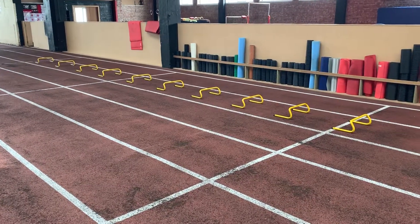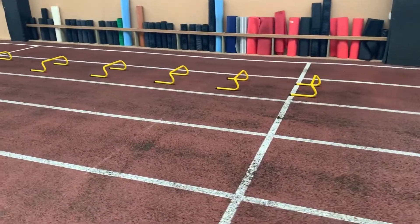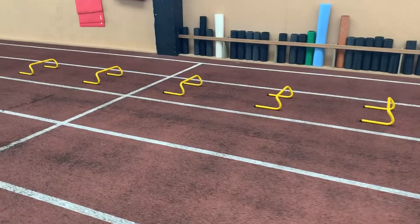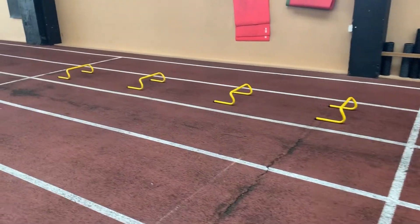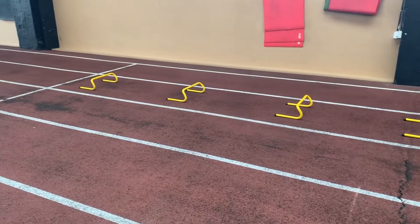This is the wicket drill set up using low hurdles. The first few hurdles are close together, and then as we get through the hurdles, you can see that they progressively get wider as we start within a running to get up to maximum velocity.